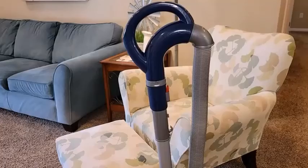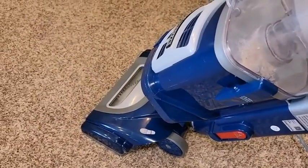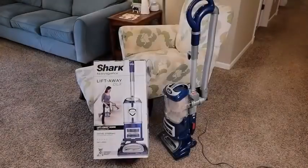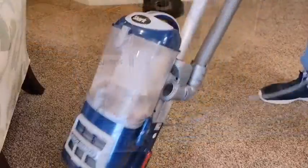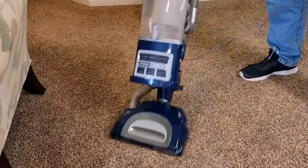The post-motor or HEPA filter can be accessed by removing the front cover on the vacuum. You should clean it once every two years with warm water. You must air dry any part washed with water for at least 24 hours before using it.